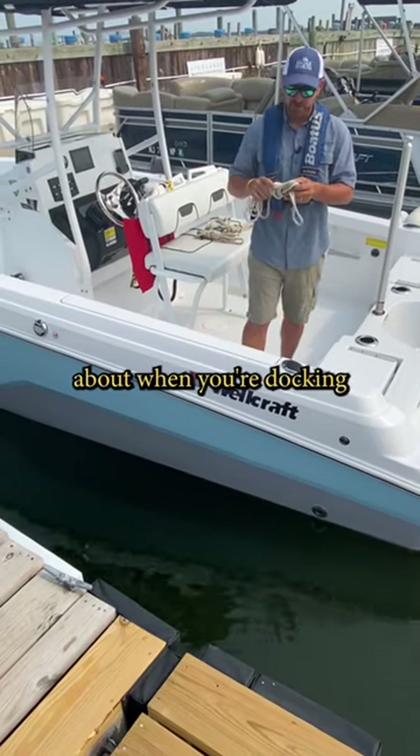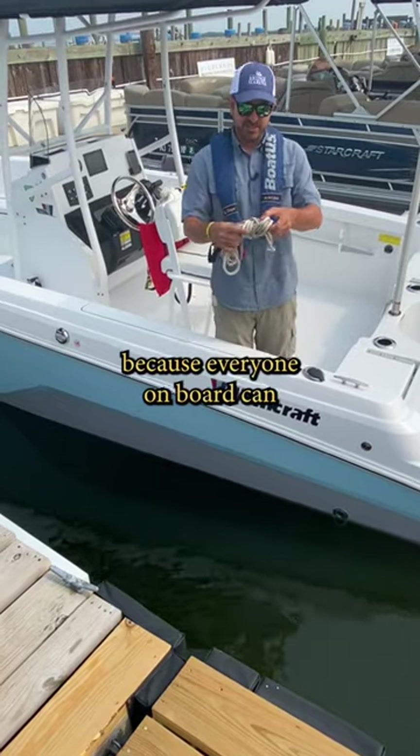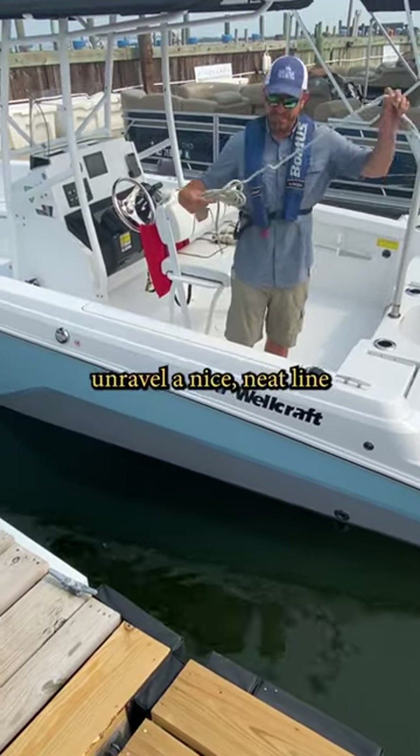Hey there, hopefully it's a helpful tip for you about when you're docking and using your dock lines. It's nice when the line's neat because everybody on board can now unravel a nice neat line.